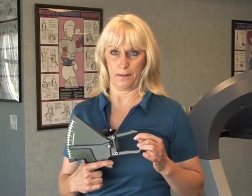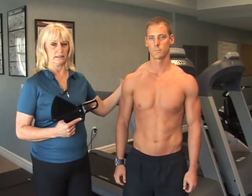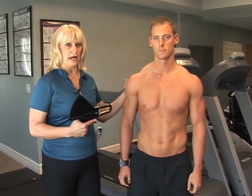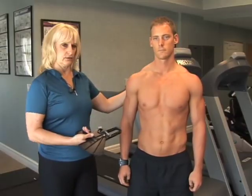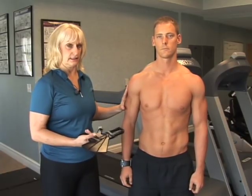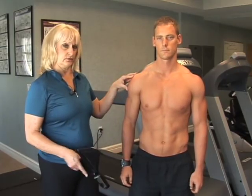How to apply the calipers and how to read them. One important thing when taking body fat is to know that your client should be in anatomical position with neutral body alignment. Oftentimes they'll try to help you by elevating their arm or moving their leg, but you want them to stand with neutral alignment, muscles relaxed. That's the best way to get an accurate reading.